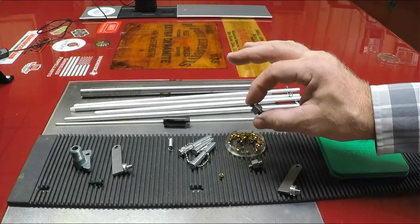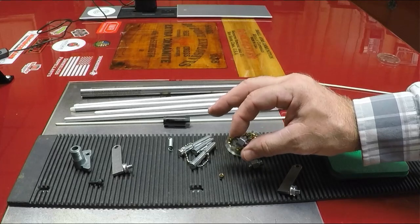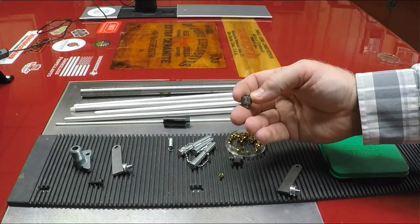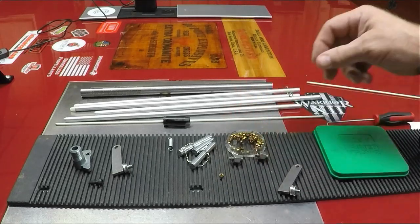So again, those three pieces — tube, slide, and anvil — have to be matched up. I have a laser engraver, so I've marked mine to make it easy. You're not going to have that advantage, but I've marked one 'small' and one 'large' so it's clear.